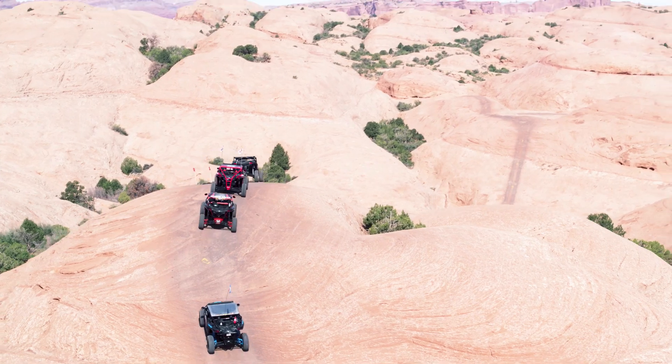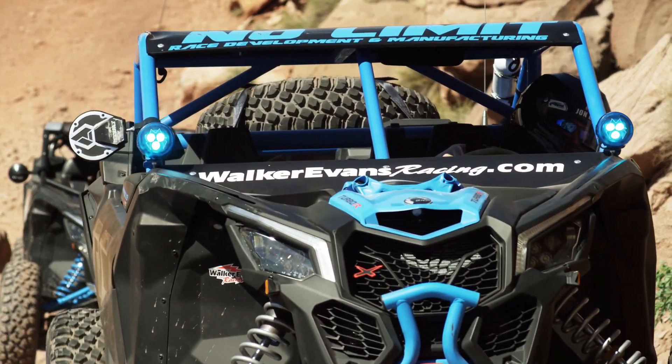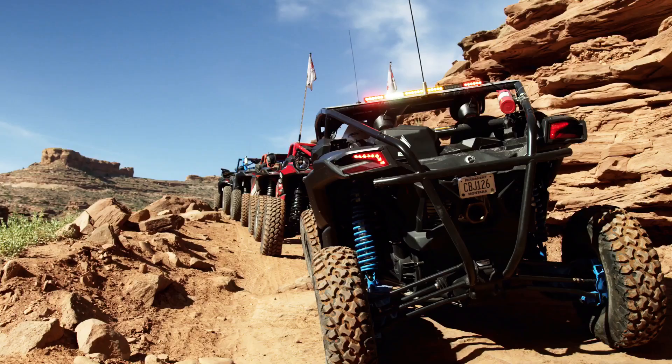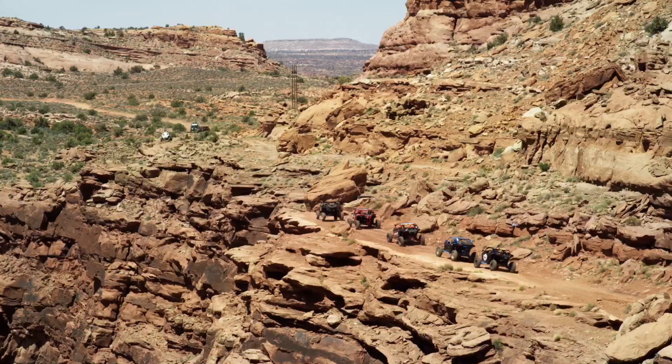It is John Crowley from UTV Guide. I wanted to do a little bit more rock crawling with our Maverick X3 XRC, and since we're bringing our X3 out here, I wanted to bring on some industry partners to come along with us. Everybody brought their Maverick X3's out and we've been having fun on the trails for the last couple days.